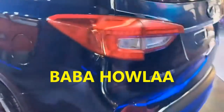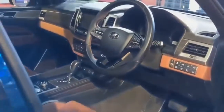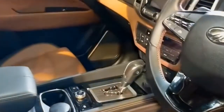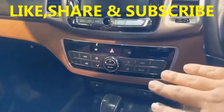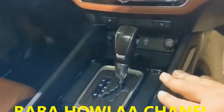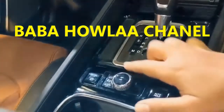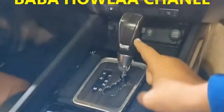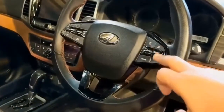Now look at the interior — the interior finish is awesome. It's like a Rolls-Royce finish. This is awesome. You have the gear knob, auto hold, and the AFP button on the steering wheel.